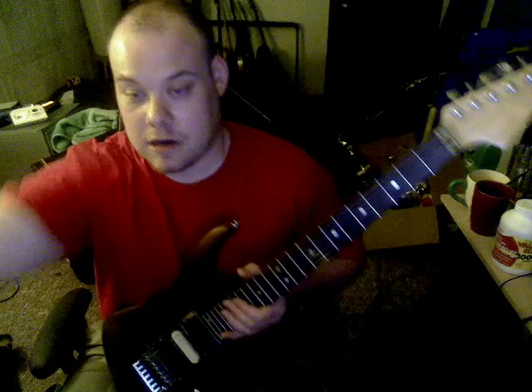Hey everybody, I'm going to show you how to play 99 Red Balloons, or Nena Balloons, the gold figure version. Here's how it goes on a guitar tuned to E.